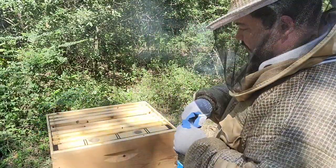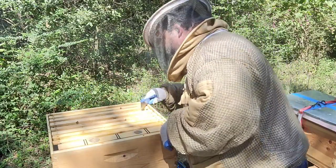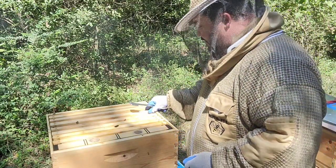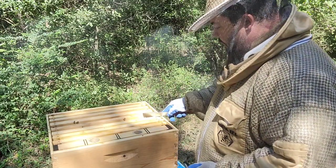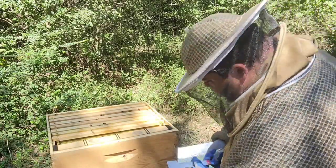They are building comb, so I do need to give them more one-to-one syrup than I'm giving right now, so they don't use up the nectar as fuel for comb building — I don't want that. One, two, three, four frames that they're starting to build comb on. And remember to remove the tape.